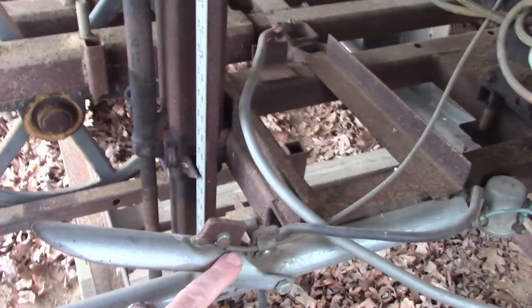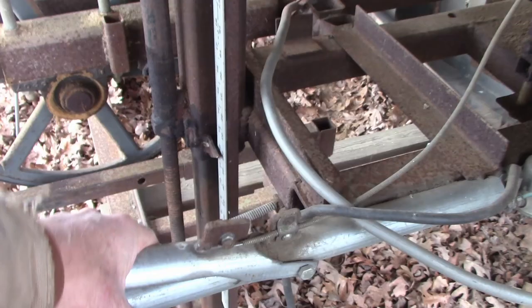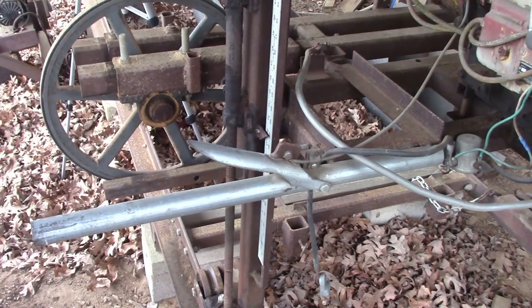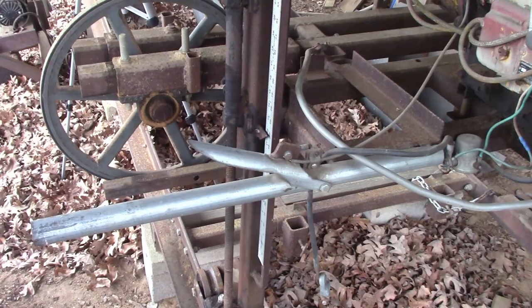This is the throttle — it's just a piece of conduit I cut and fitted to activate this cable. You throw it down for full throttle, then use the handle to push the mill forward through the cut. When you get to the end, let go and pull it back to start over.